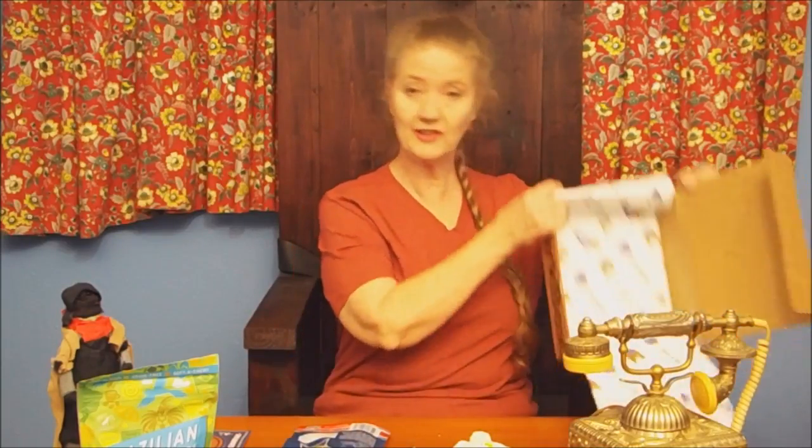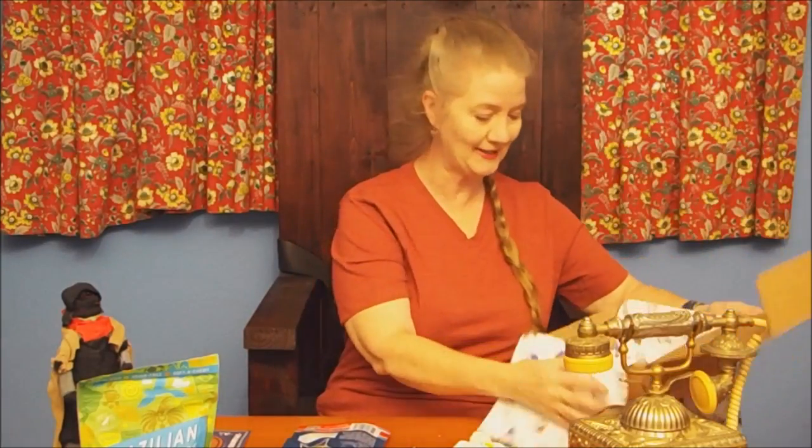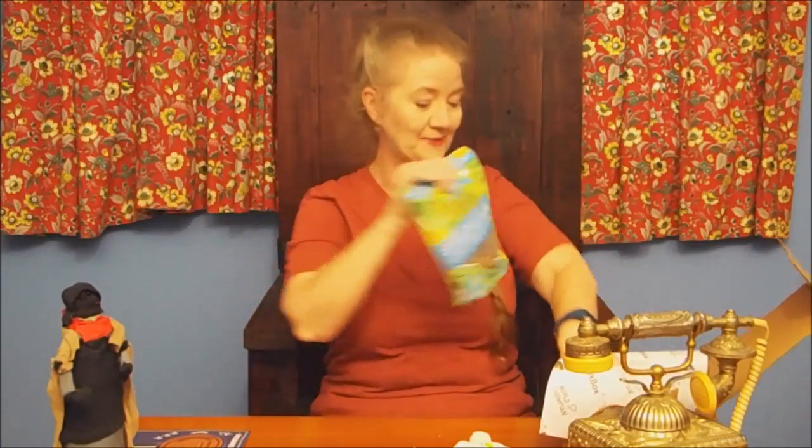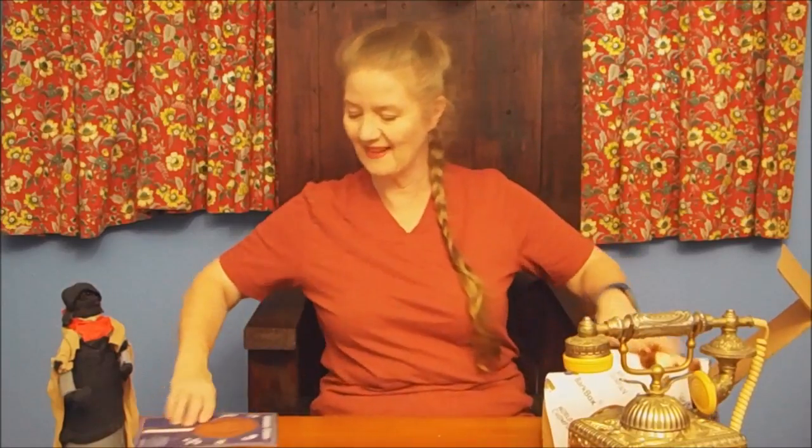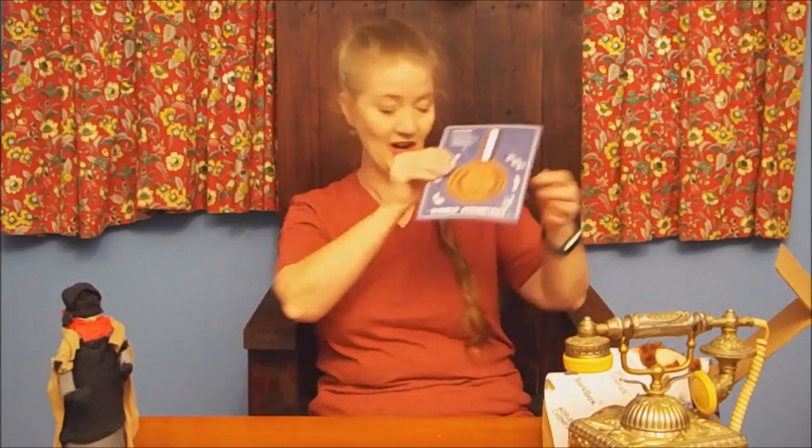That's all there is in there for this month's box — two toys and treats. The pig ears they like to chew, and the little chew toys that look like fun, and the medal for your dog. So that's all for July. Thank you for listening. Have a good day. Bye.